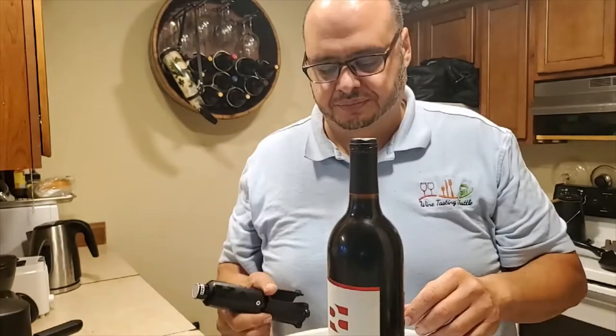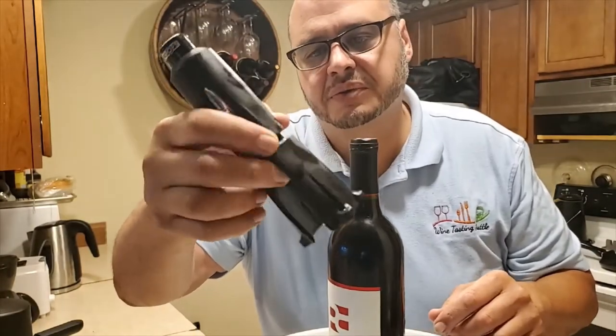Welcome to the Wine Testing Shuttle Kitchen, where wine is our first priority. For today's video, we're going to be trying wine opening gadgets. First up: the compressed air opener.